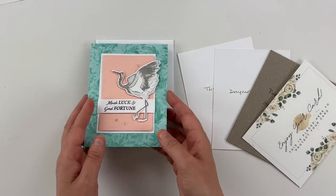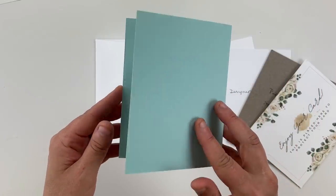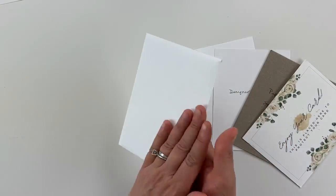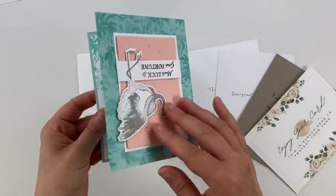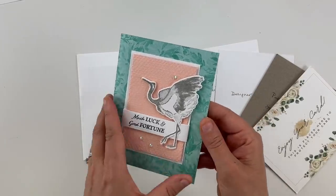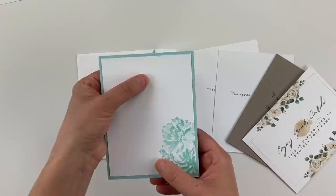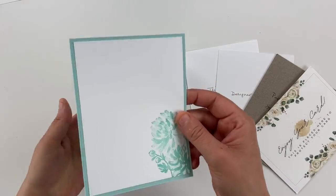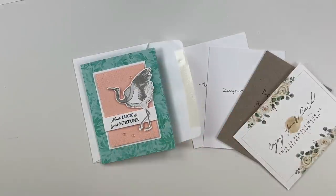Another clever idea I've noticed from cards sent to me: flip the card so the back faces outward when you place it in the envelope. When the recipient opens it, they open the envelope and then open the card. The back of the card protects the gems, keeps weight down, and keeps everything nice and flat. Pretty ingenious!